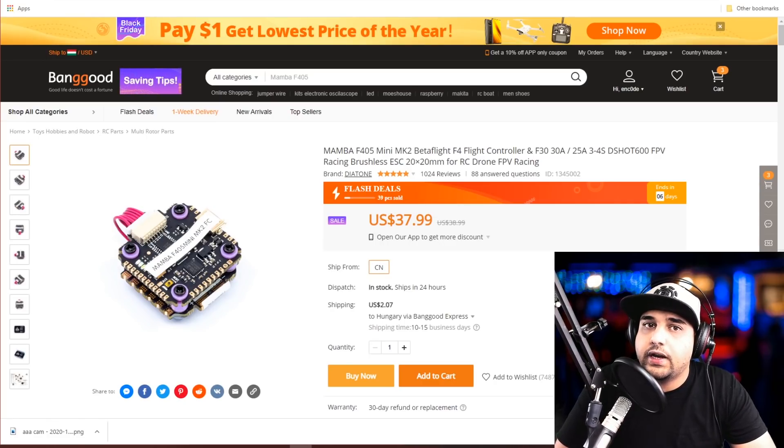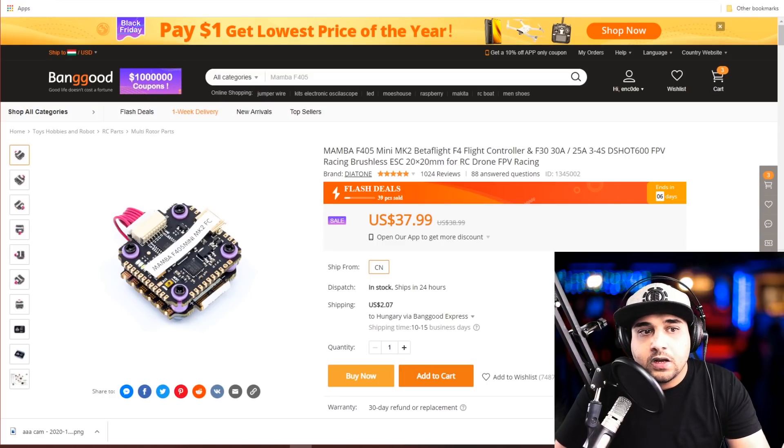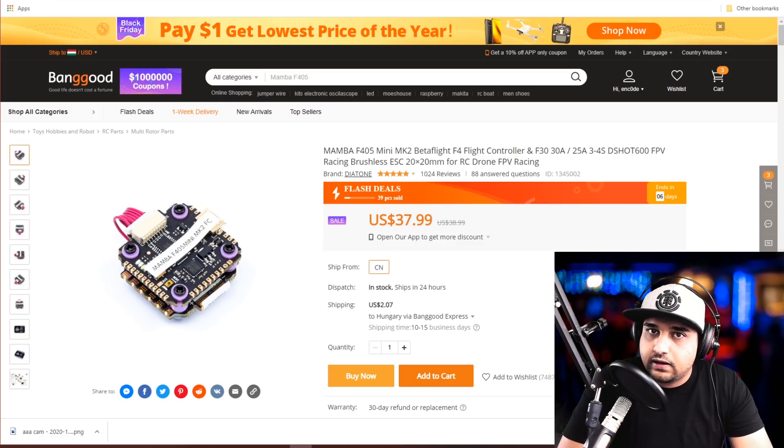Some of the things we're going to cover are stacks — which means a flight controller and ESC together — also standalone flight controllers, ESCs, video transmitters, goggles, motors, and some tools. Let's get started.